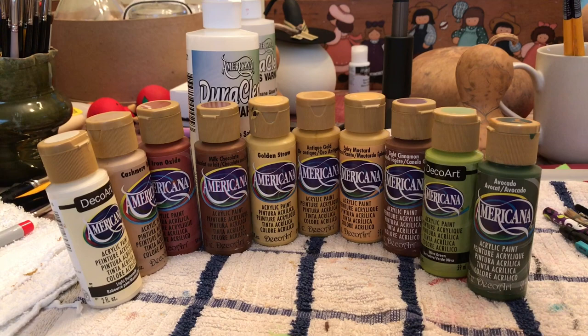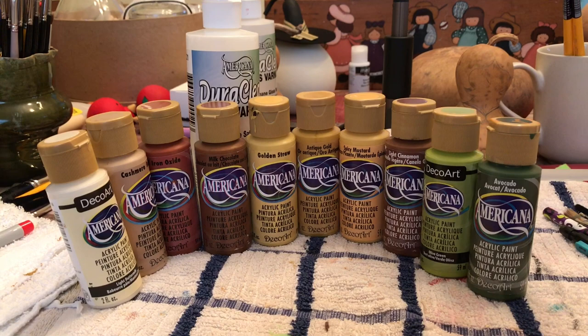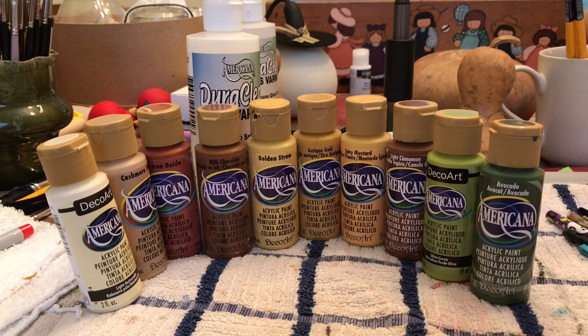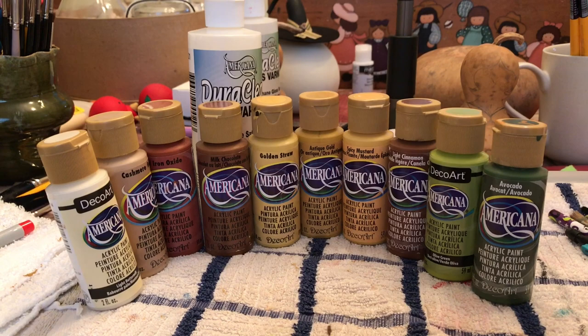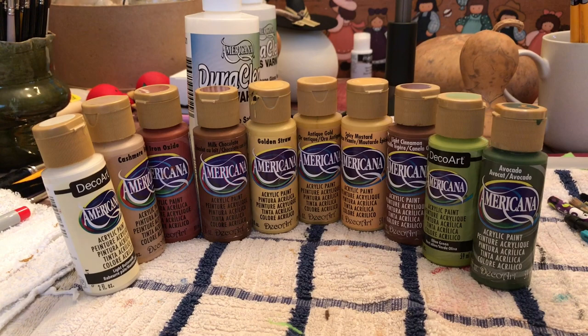These are the products I'll be using for this project. They are Americana acrylic paints by DecoArt. The colors are light buttermilk, cashmere beige, red iron oxide, milk chocolate, golden straw, antique gold, spicy mustard, light cinnamon, olive green, and avocado.